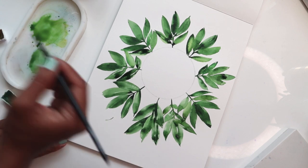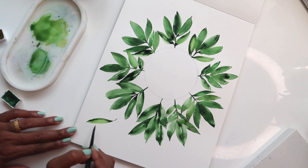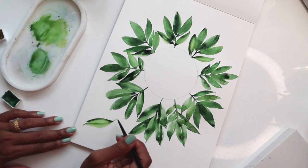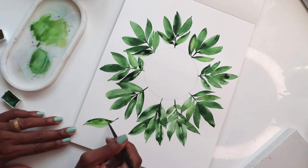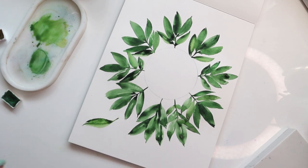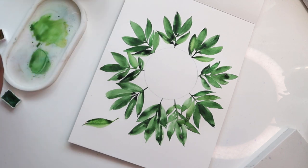Dipping the tip in the dark green, I get a nice leaf happening right there. For the stem I'm just adding more of that mixed green so it goes in nicely, and just fluffing some of the green around. Let's create another one over on this end on a smaller scale.